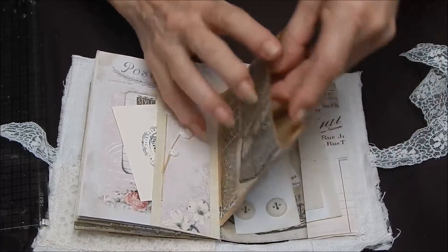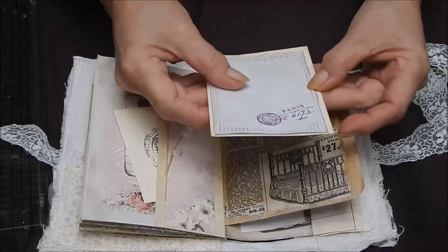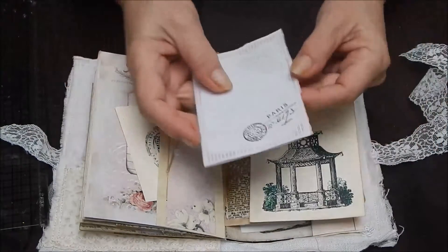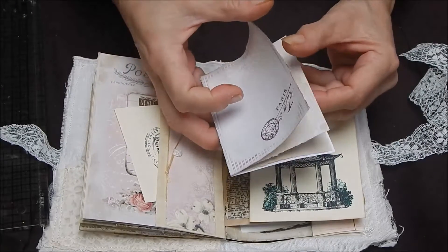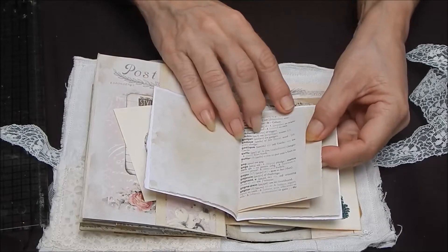Some ephemera here. There's a little card to write on and a little booklet — it's got coffee-dyed paper in it and a book page in French.